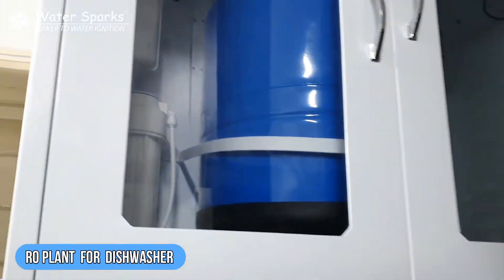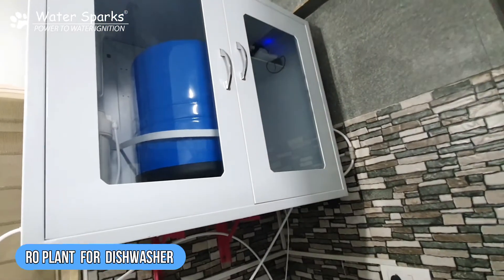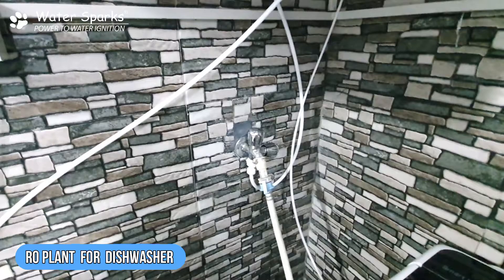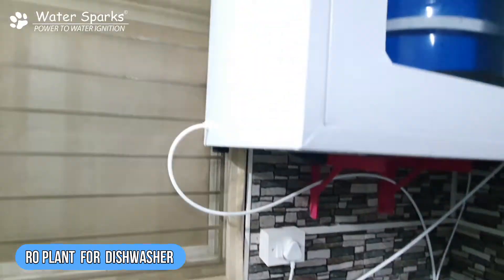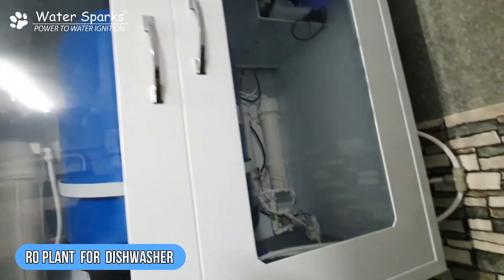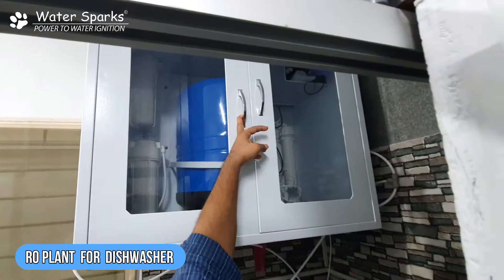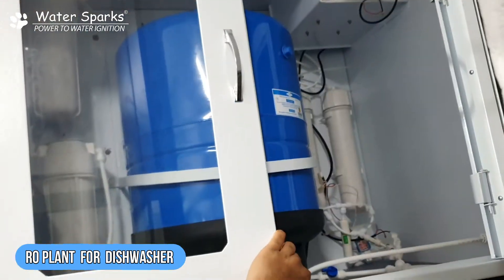He has opted for an RO plant from us. This is a fully automatic RO plant integrated with the dishwasher — it's a hassle-free solution. The water inlet line has been taken through the RO plant and connected inside the machine. This is a fully MS powder-coated unit with a glass door view, mounted on the wall, and it has a handle to open it for servicing whenever required.